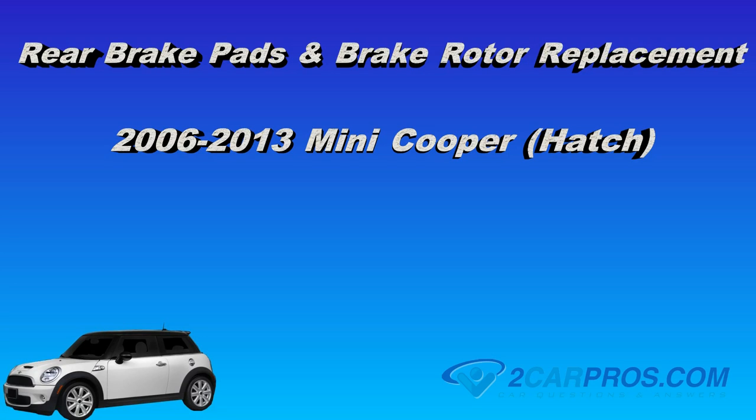Hello and thank you for watching 2carpros.com. In this video we are going to show you how to replace the rear brake pads and brake rotors on a 2006-2013 Mini Cooper hatch.